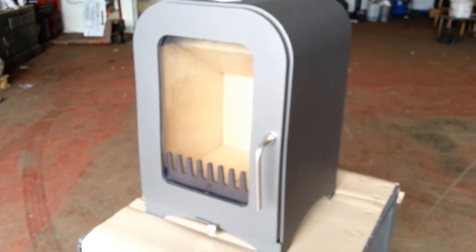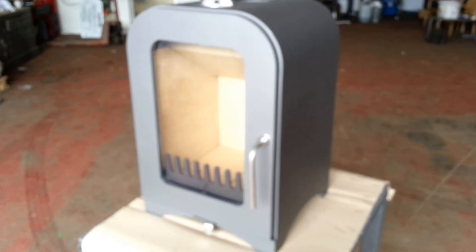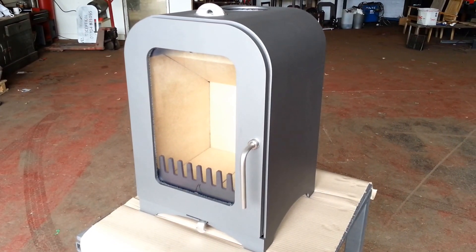So that is the Vesta V4 stove from Vesta Ironworks. Made in Lancashire. Visit www.vestastoves.co.uk for more information.